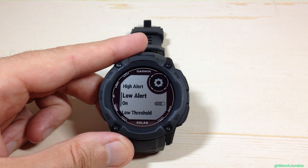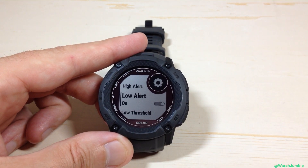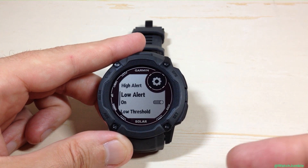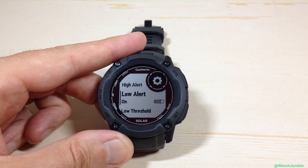This watch has various different ways to get to basically the same thing. I personally like doing it this way because that menu is not adjustable — you will always have your Health and Wellness option in your menu, whereas the glances you can set to whatever values you want. Anyway, pretty simple stuff. That's how you set your abnormal heart rate alerts on the Garmin Instinct 2x Solar watch. I hope the video helps.